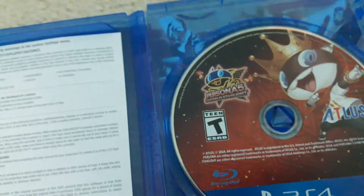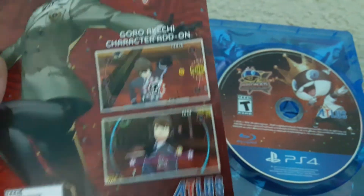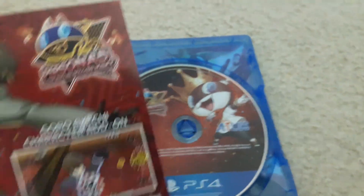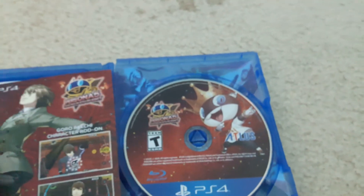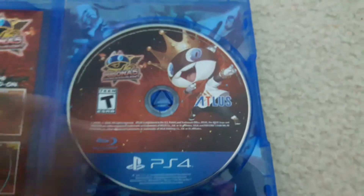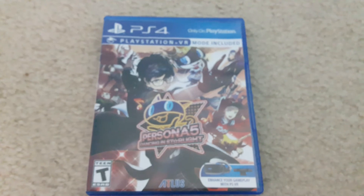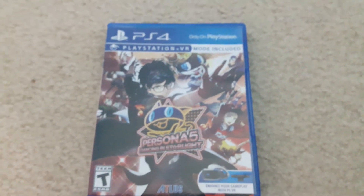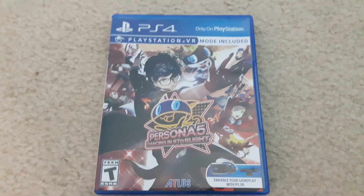And this is DLC, which I believe was already used because someone bought this with the warranty at GameStop, so I believe that someone used this already. Alright, that concludes this unboxing for Persona 5 Dancing in Starlight. Hope you guys liked it — comment on the video if you enjoyed it, and I'll see you in the next video. Peace out.